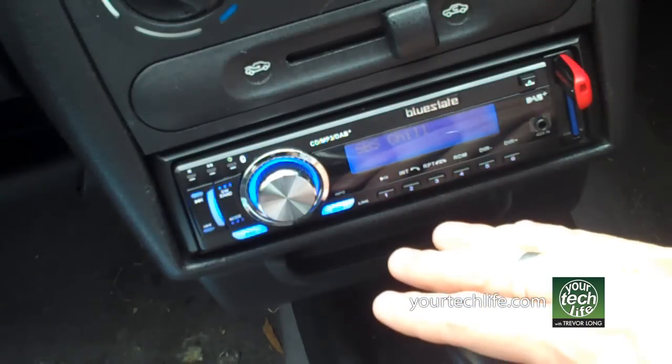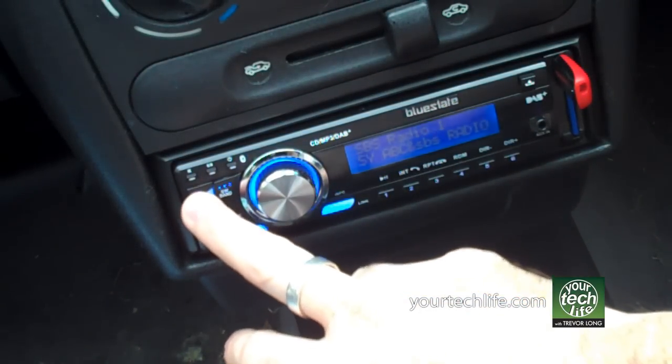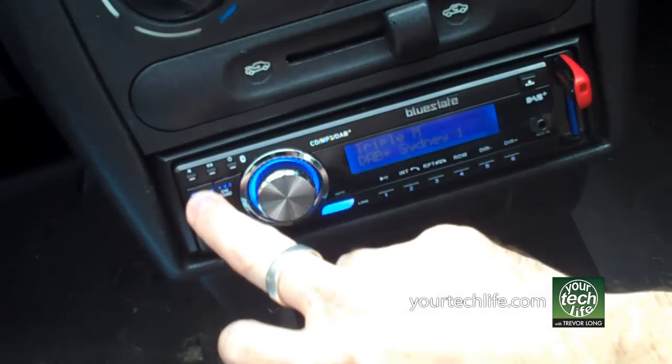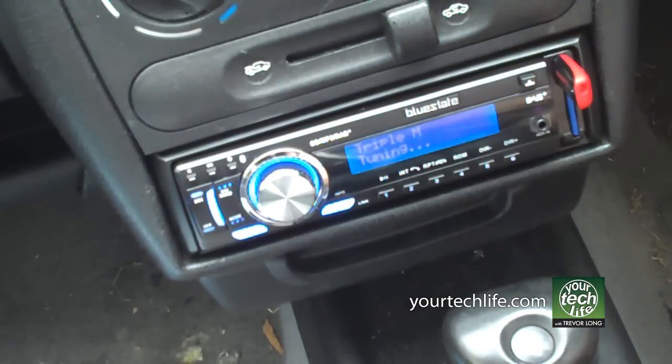Just in terms of simple quality, this is fantastic. Flicking between stations is nice and easy — you're just flicking through to the station you want and you stop on the one that you want to choose. Let's go to Triple M, because it's fantastic quality sound. You don't need to press a tune button — you just stop on the station you want, and that'll tune in.